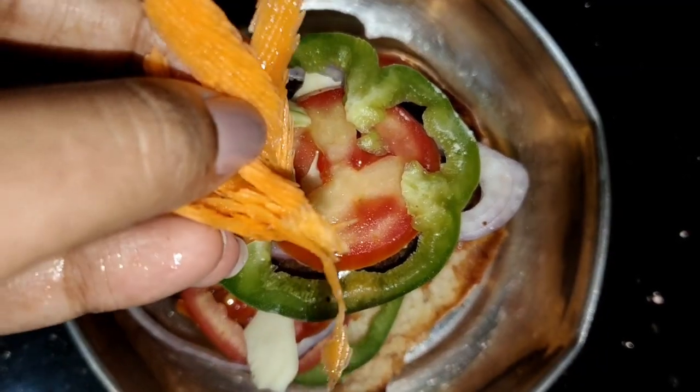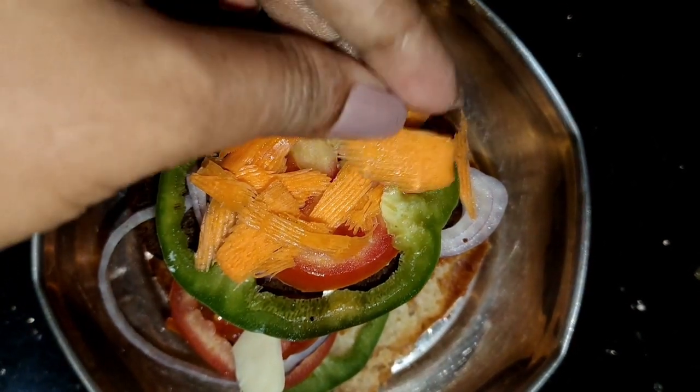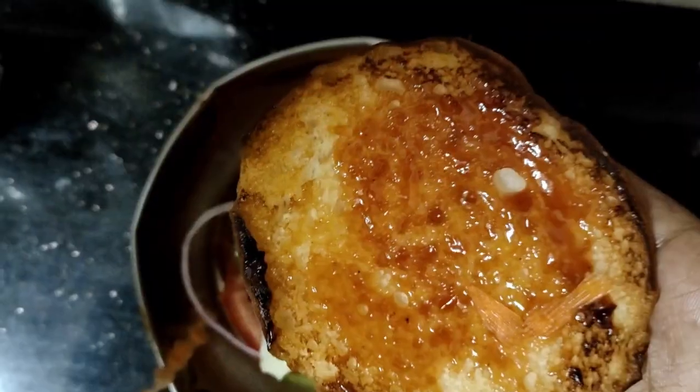One piece of carrot — add a little carrot, slice the carrot. Then we have to cook it.